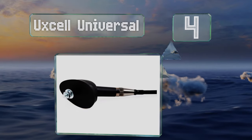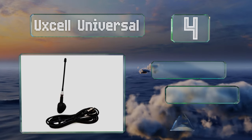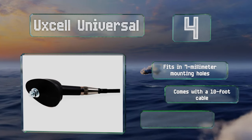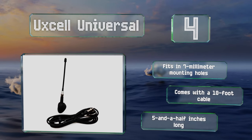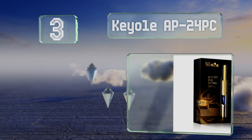At number four, perfect for replacing side or roof-mounted models, the UXL Universal can be adjusted up to 50 degrees for the most aerodynamic installation. Its fixed base seals tightly against the body panel and the entire thing is capable of withstanding harsh conditions. It fits in seven-millimeter mounting holes and comes with a 10-foot cable. It's five and a half inches long.